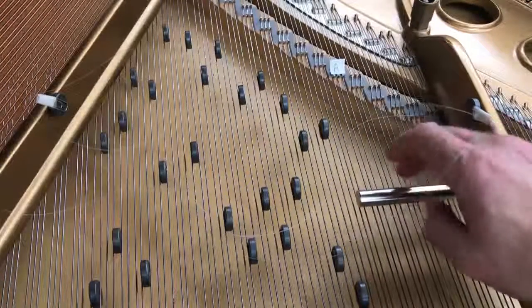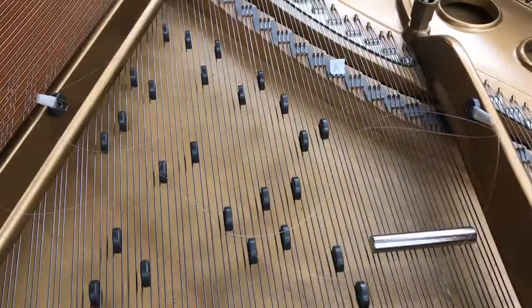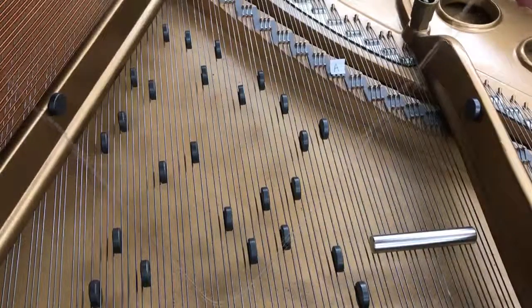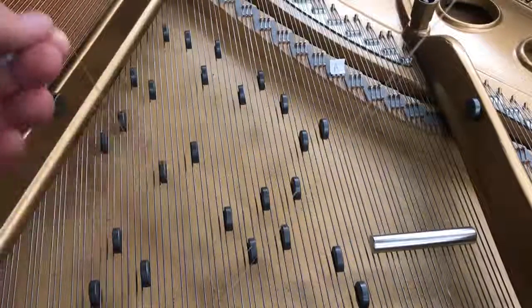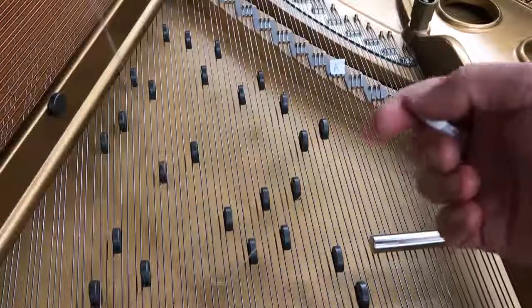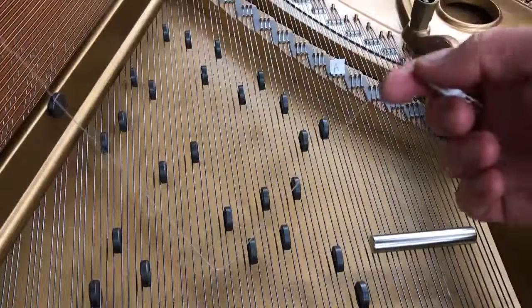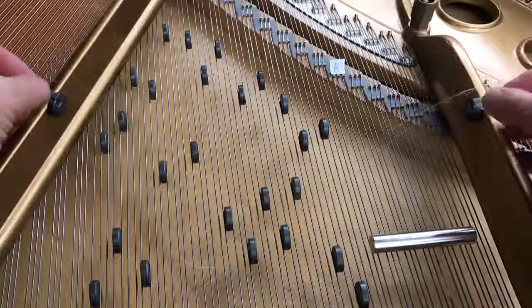If I need the fishing wire, I just take it from here and make sure I'm kind of more towards the dampers. And if I don't need them, I just park them here.